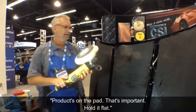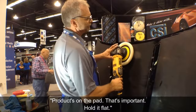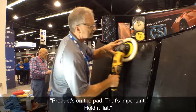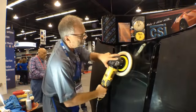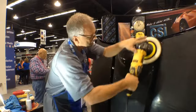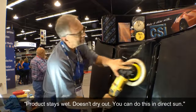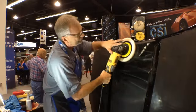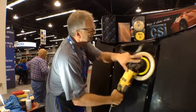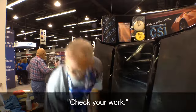The product's on the pad — that's important. Hold it flat. The product stays wet, doesn't dry out. You can do this in direct sun. Check your work.